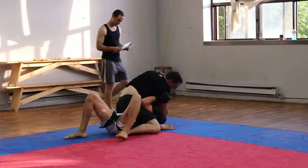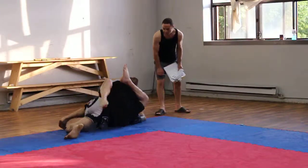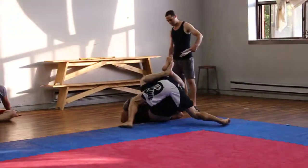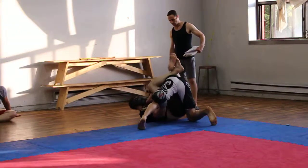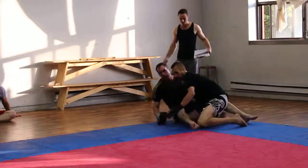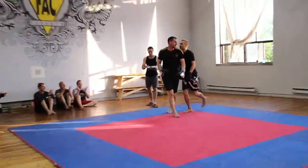That's a triangle. Keep that leg trapped. Oh shit. Yeah, yeah, stack them. Yeah, good, good. Good fight, guys. All right guys. Thank you.